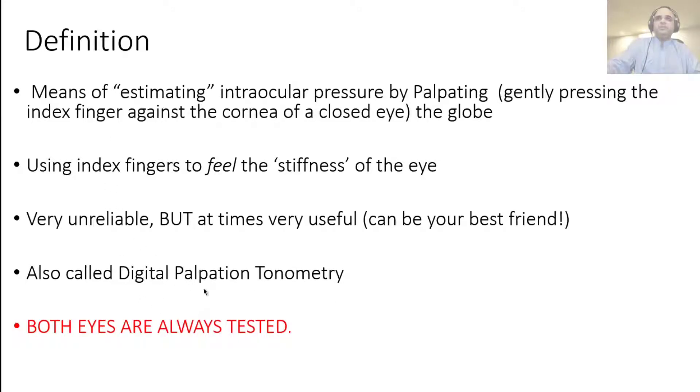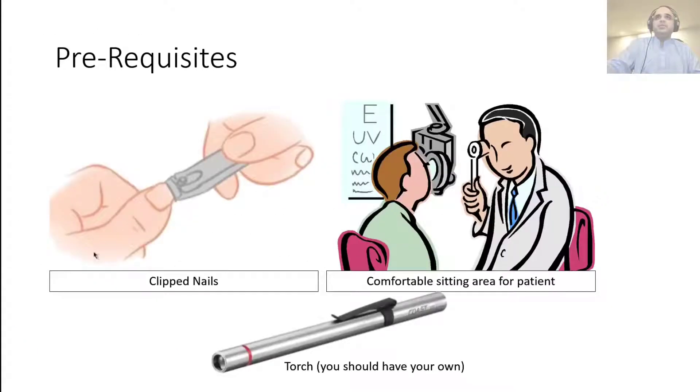One important thing to remember: whenever you're doing digital tonometry, or you're told to do digital tonometry, you always do both eyes — you're comparing the two eyes amongst themselves. So it's not 'digital tonometry right eye' or 'left eye' — it's digital tonometry for both eyes. Don't ask your examiner during an assessment which eye to do it on, because that will tell the examiner you don't know the method, even if you perform it correctly.